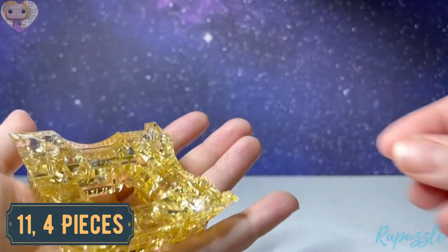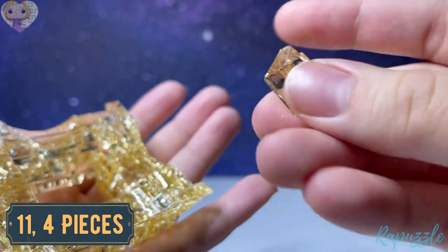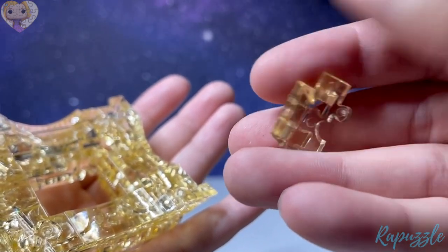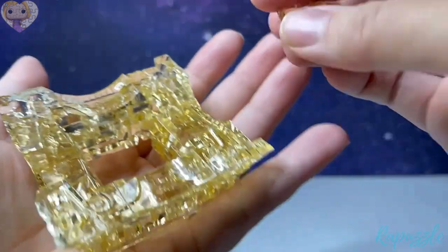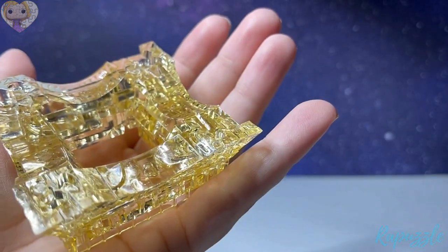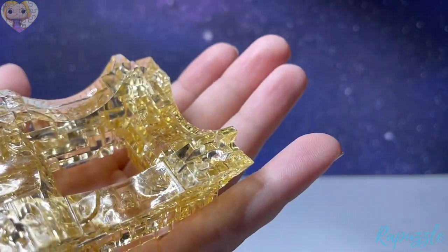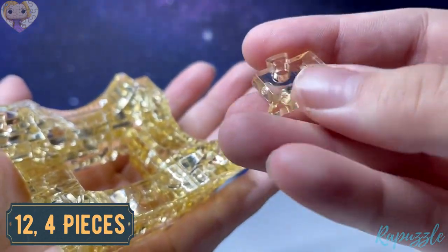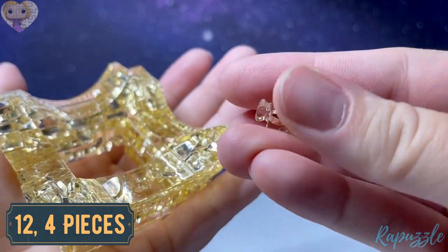Step number eleven is four pieces — it has one going in. Flip it over and it has one going out, and it has a little notch out of the corner. With the side facing downward, you're going to put one in each of the corners. Step number twelve is also four pieces — it has one going out on this side. Flip it over and it has one going in.